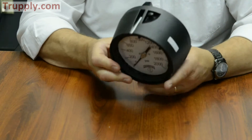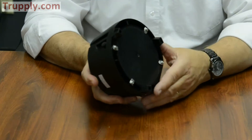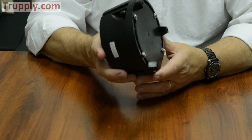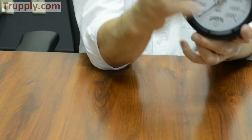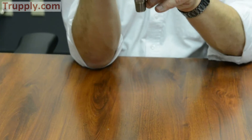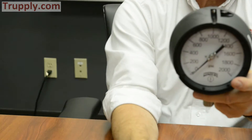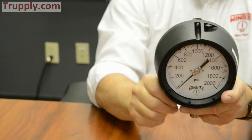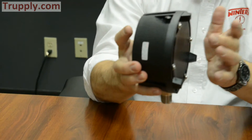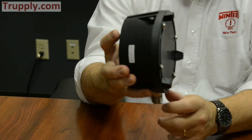In addition to being a safety case, you'll notice this case has three feet that are actually part of the case itself. This allows the gauge to be mounted to a wall — you can see the holes where a screw can be inserted so it can be screwed directly into the wall and you can run your piping from there, without needing to add an extra flange. And because it is raised, it still allows the back to blow off if there was a failure of the Bourdon tube.